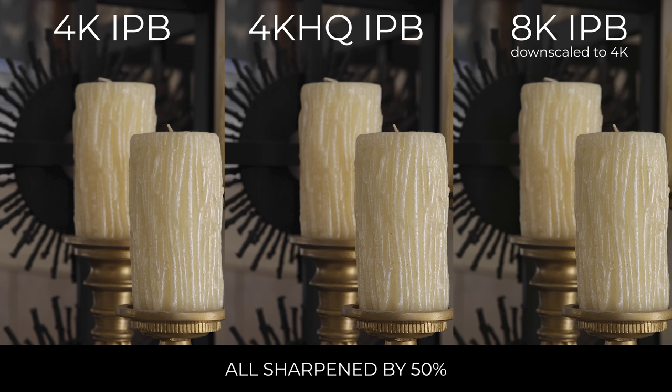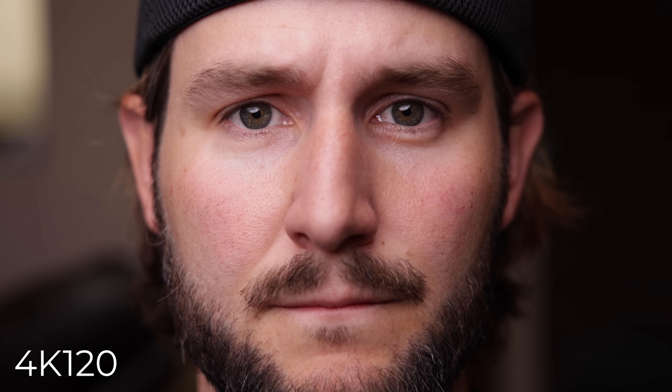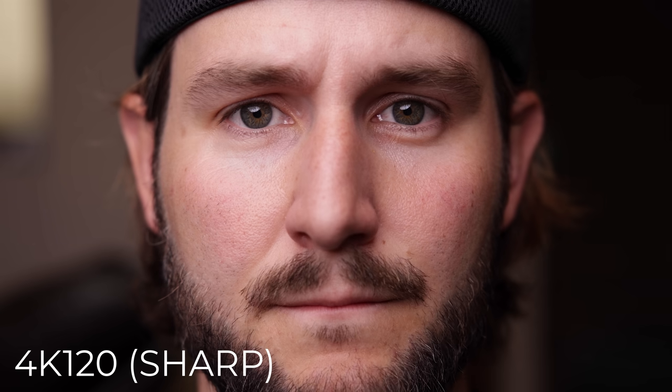The 4K HQ does look better and resolves more true detail than the standard 4K mode on the R5. Here's another example — with the regular 4K mode on the left, it's a little softer, not quite as pristine as 4K HQ or 8K scaled down. Now comparing 4K HQ on the left and 4K 120 on the right: to my eye, 4K 120 looks similar to just the standard 4K mode — you're losing some of that HQ detail. But in general, 4K 120 is perfectly fine and acceptable, and you can sharpen in post. Most people aren't going to notice the difference if you're finalizing in 4K. By the time it gets uploaded and compressed to the web, all that's probably gone anyway.